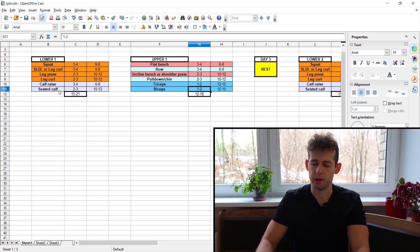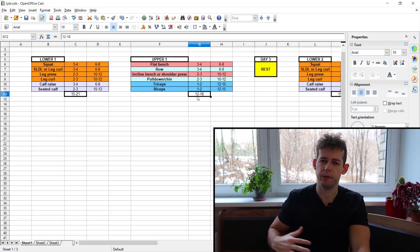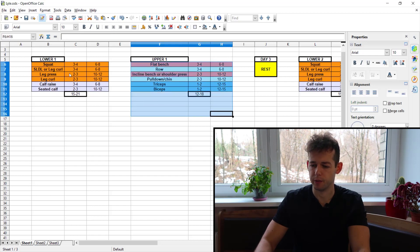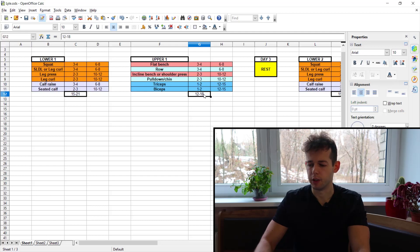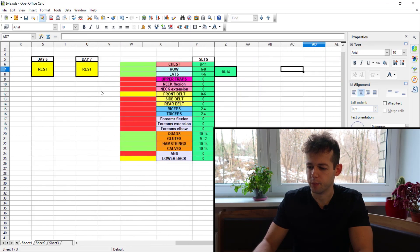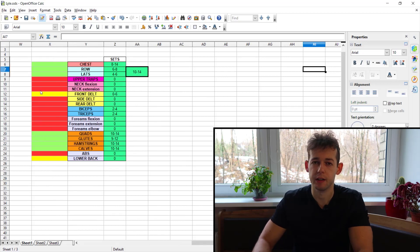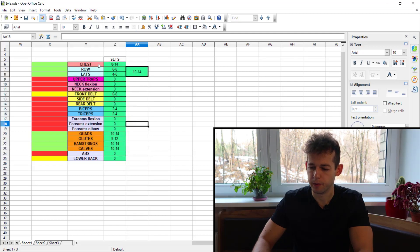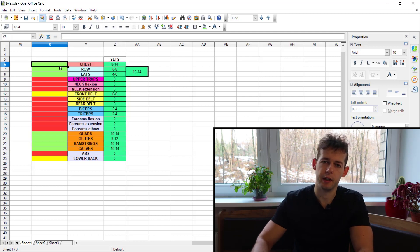Looking at total volume per day: on the lower day you'll be doing 15 to 21 hard sets per workout, which is standard. On the upper day, 12 to 18 hard sets, which is a little on the lower side. Remember your upper body has far more muscles than your lower body, so upper days should generally be more packed with exercises. That's already a red flag, especially with only two upper days per week.